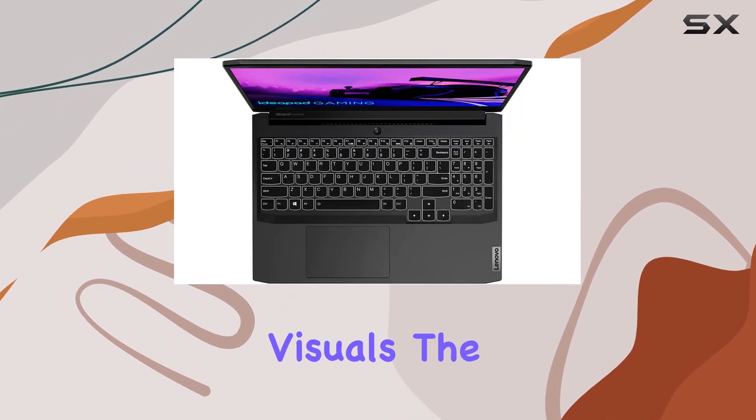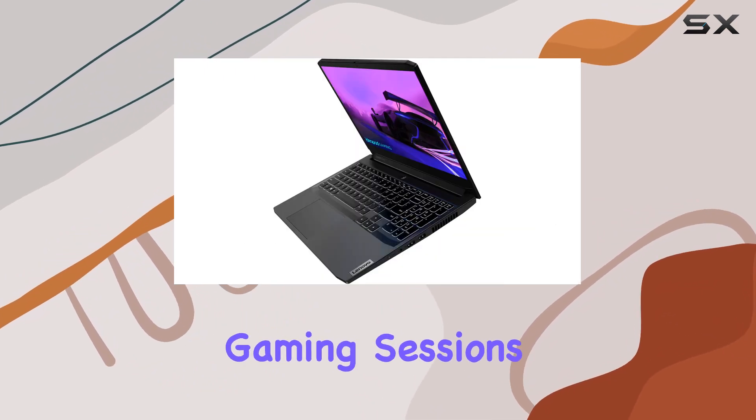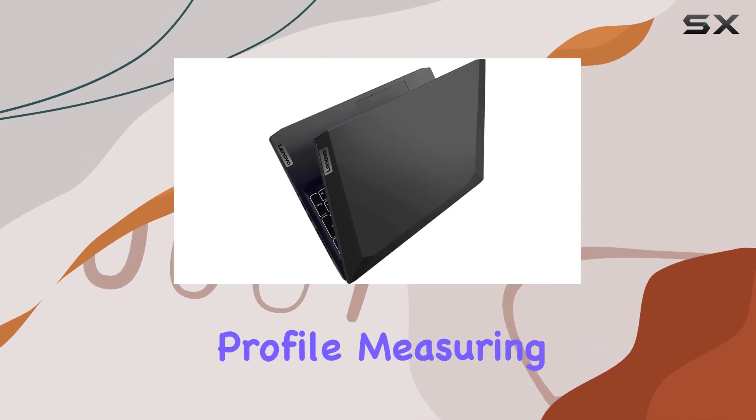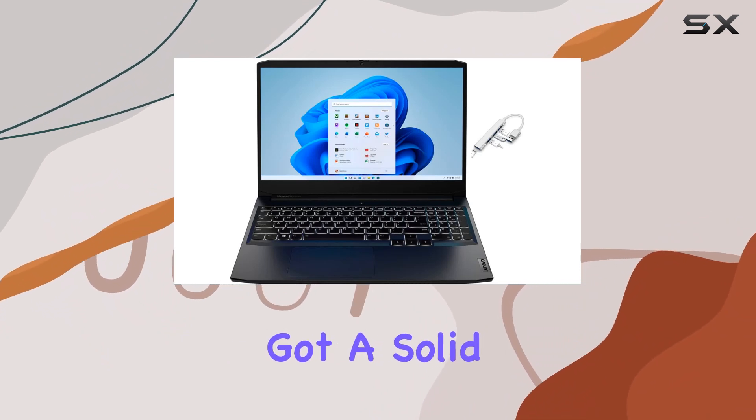Gaming enthusiasts will appreciate the NVIDIA GeForce RTX 3050 discrete graphics card, delivering excellent visuals. The laptop also features a backlit keyboard for those late-night gaming sessions, and it's relatively lightweight at 4.96 pounds with a slim profile measuring 0.95 inches thin.